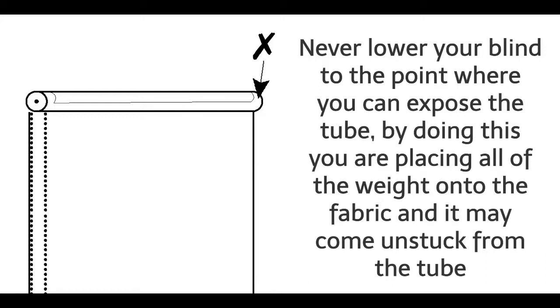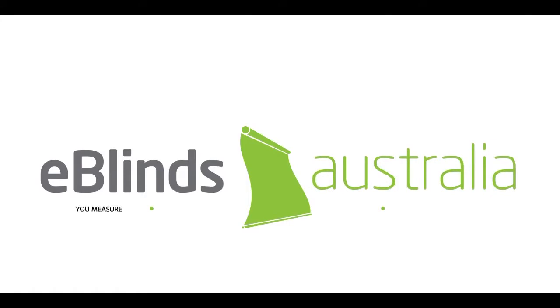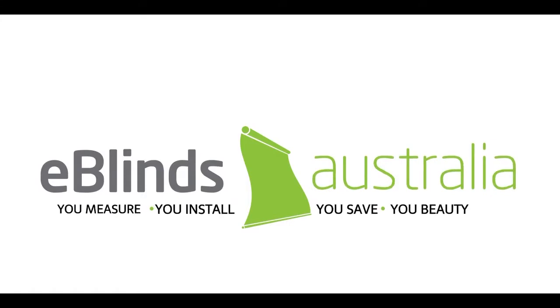Never lower your blind to the point where you can expose the tube. By doing this, you are placing all of the weight onto the fabric and it may come unstuck from the tube. E-Blinds Australia — You Measure, You Install, You Save, You Beauty.